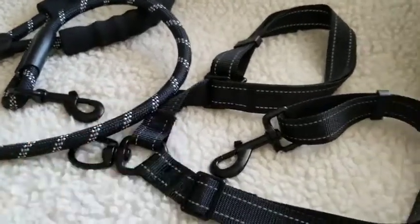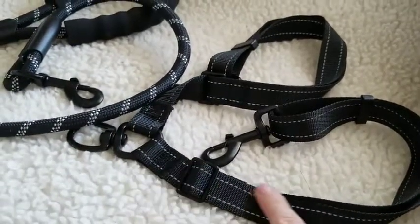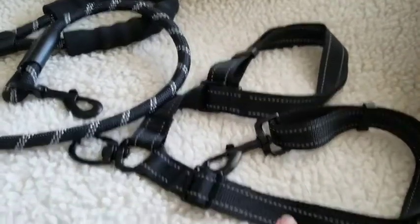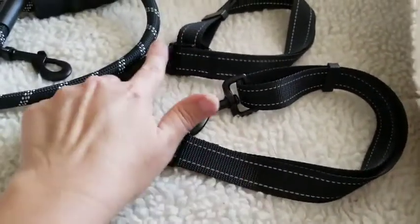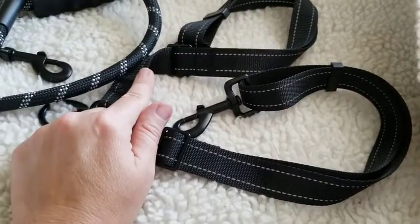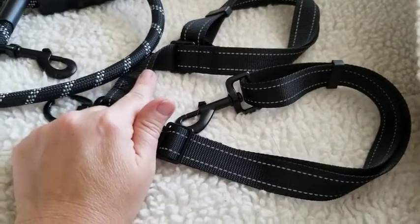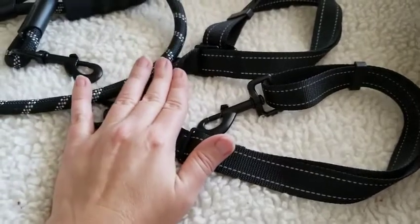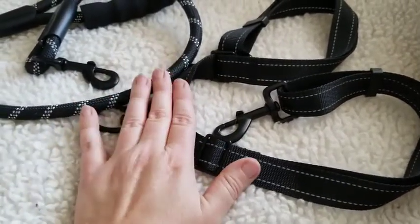I love the adjustable nature of the dog straps here at the bottom. They allow me to adjust up very short for that 80-pound German Shepherd, but I can also let out the other lead almost twice that distance to allow my mini Australian Shepherd to walk side by side — so I'm no longer worrying about the shorter dog being pulled over into the taller dog.